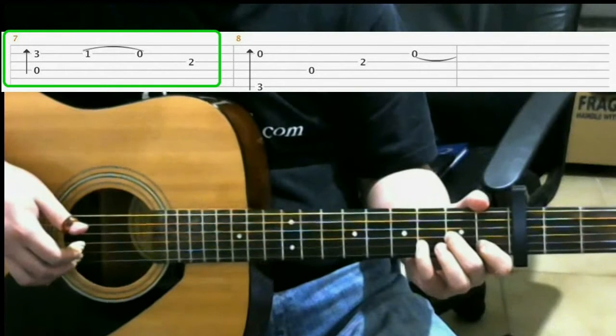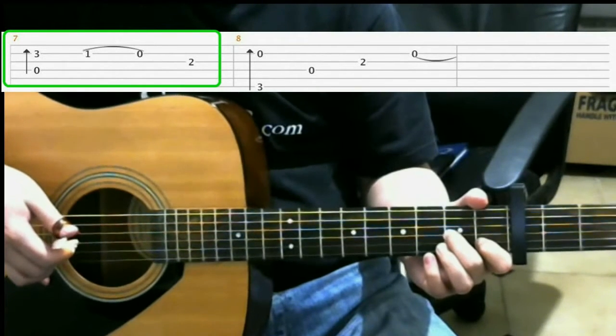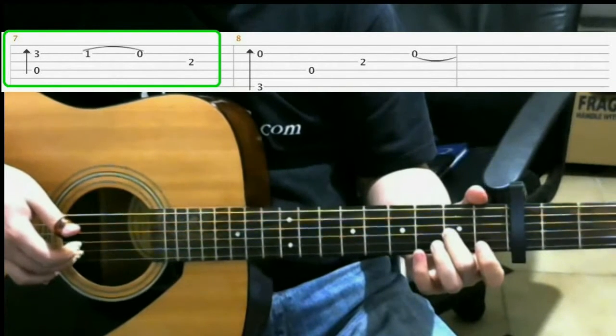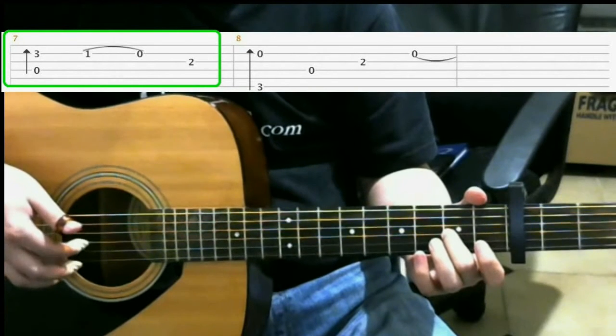After that, you lift up your pinky and you play the second string. Then you lift up your index finger to play it with the open second. Then you just play the third string.